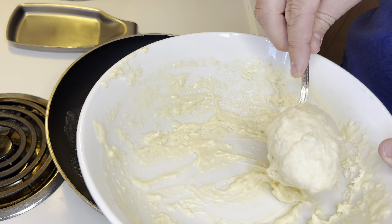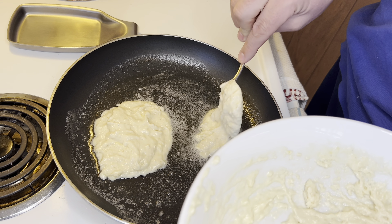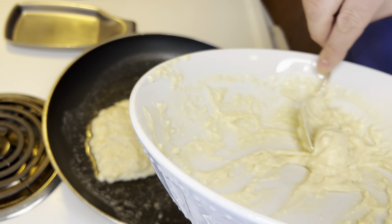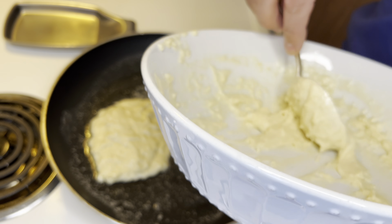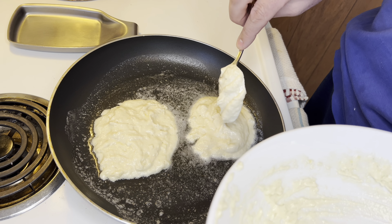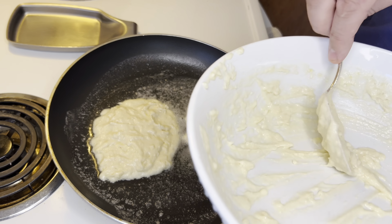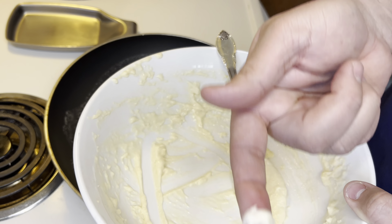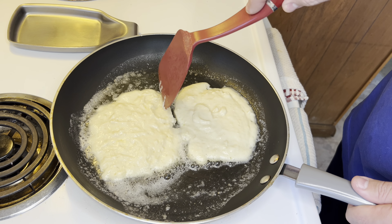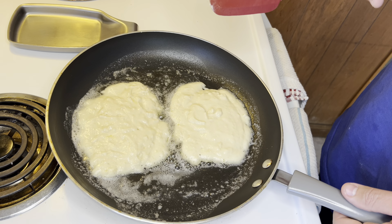Now you'll notice when you put the batter down it looks a little thinner than you thought it was going to be, but it will thicken up — especially if you made sure you didn't over-mix your buttermilk pancake mixture. The best time to separate these pancakes when they're starting to spread is in the beginning. If you wait a little longer to separate them, it's going to be a lot harder to pull them apart. Use a plastic spatula to separate them early.